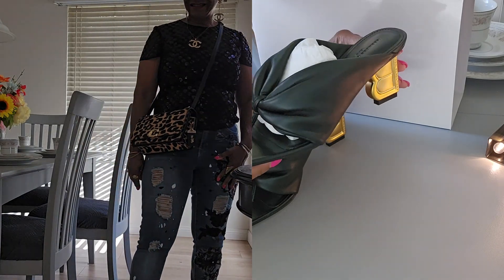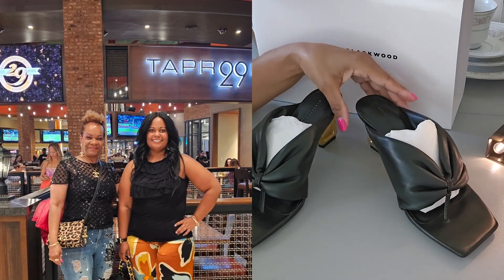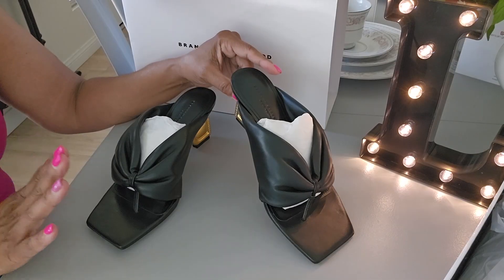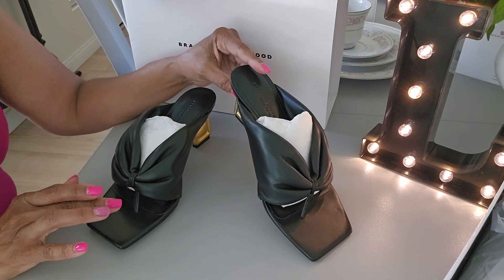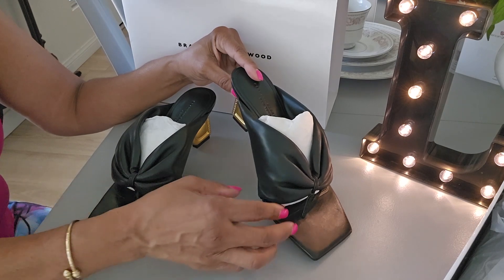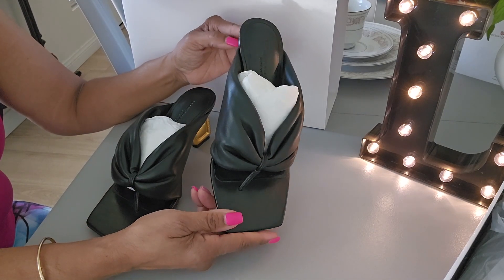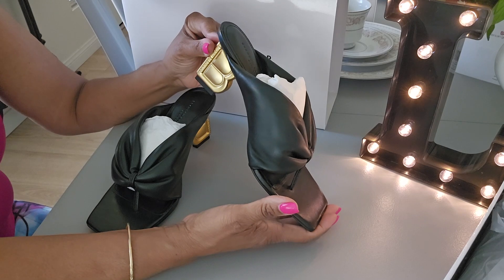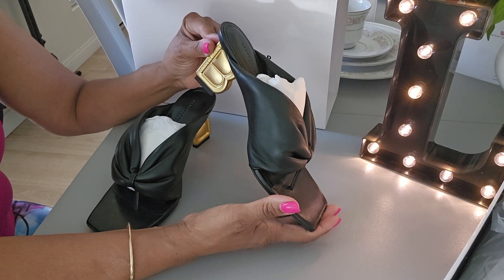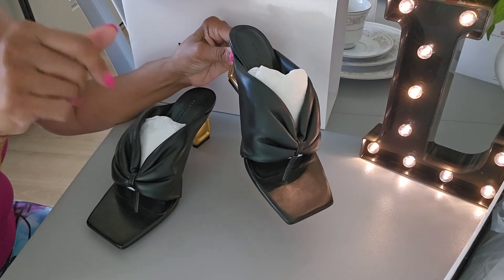That is pretty much it for this video. I got these for my birthday — I went to a resort spa, had a nice massage, got my windows tinted, so that was pretty much it. Instead of a birthday bag I got some birthday sandals and I am absolutely okay with that because I do have enough bags anyway. I hope everyone has a wonderful weekend. Enjoy this last holiday of the summer — Labor Day. Be blessed, stay safe out there, and I will see you guys in my next video. Bye-bye, take care!